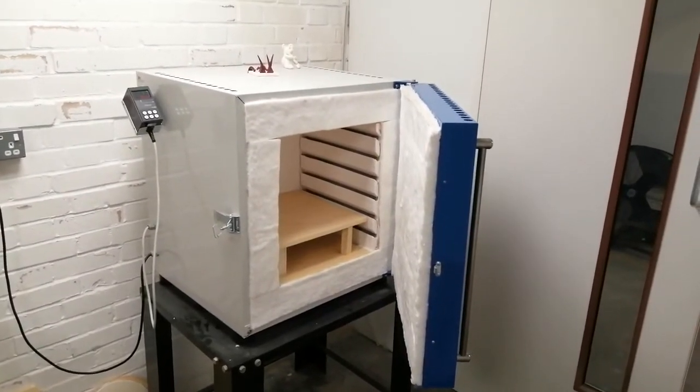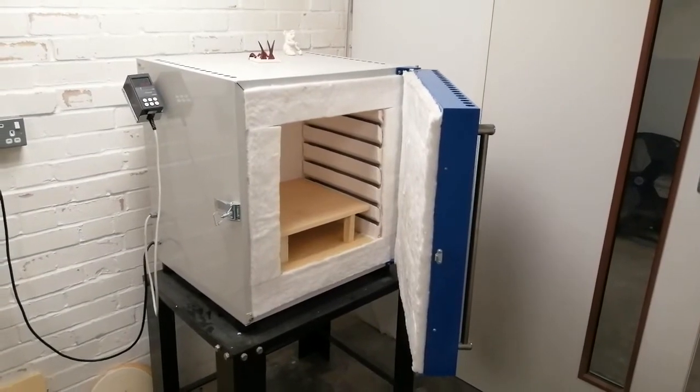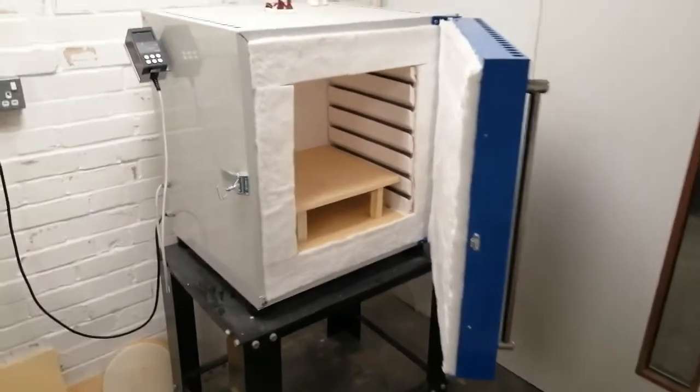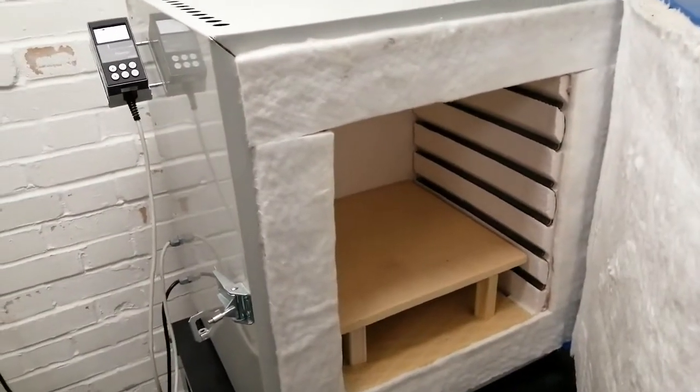This is a quick video to show you how to program a blue box kiln. This is going to be for a glaze firing of white earthenware bisque, so we'll assume that we've loaded all our glazed pieces into the kiln.